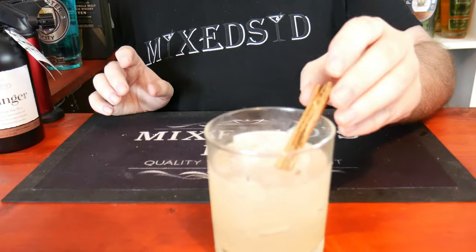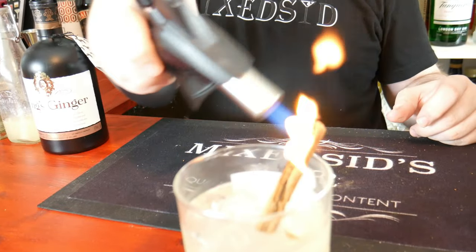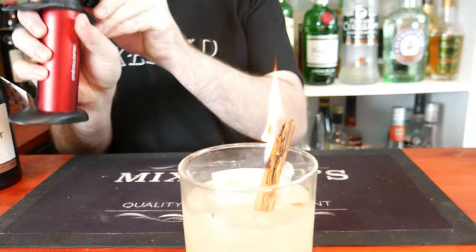Beautiful! So what you want to do now guys is garnish it with a cinnamon stick — this is what makes the cocktail. So light your blowtorch, you can hear the gas, set it on low, and burn it.